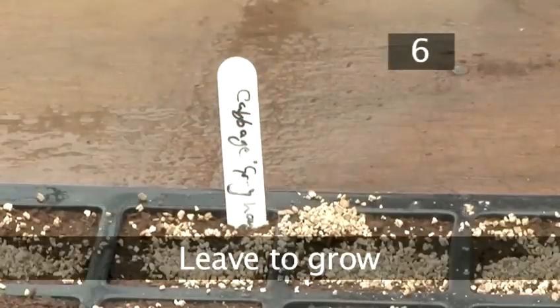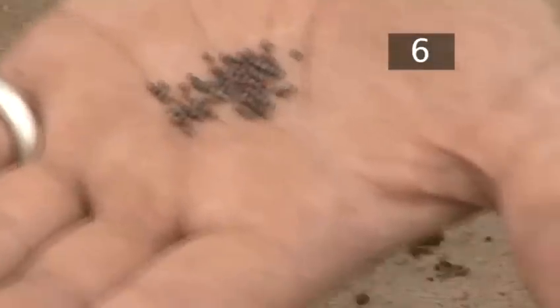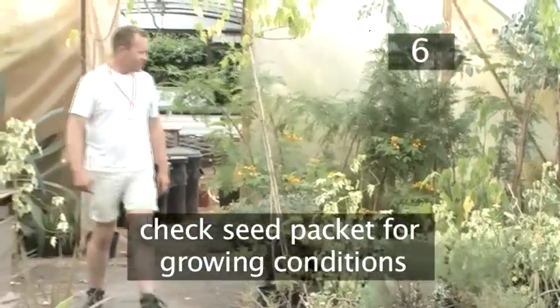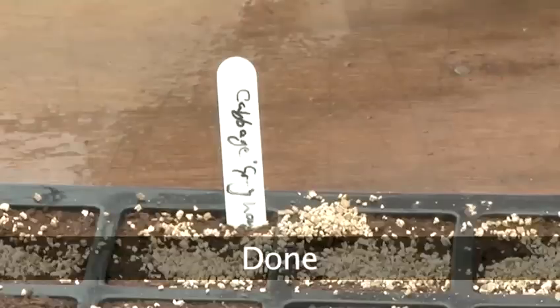Step 6: Leave to grow. Different seeds require different growing conditions — check the packet. It's usually somewhere warm and sunny like a greenhouse or a windowsill. Water regularly. Done.